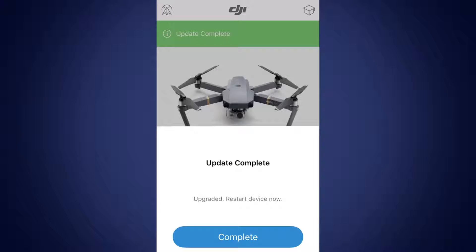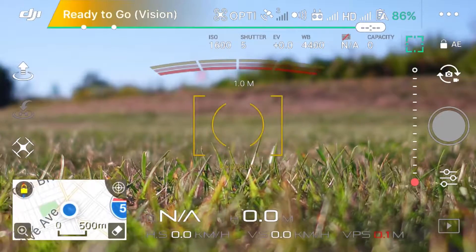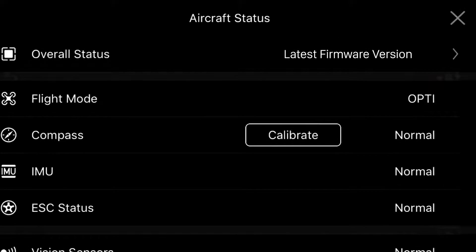Once finished, a prompt will tell you that the firmware has been successfully updated. Tap Complete. When you return to Camera View, you'll receive a prompt saying Latest Firmware Version.